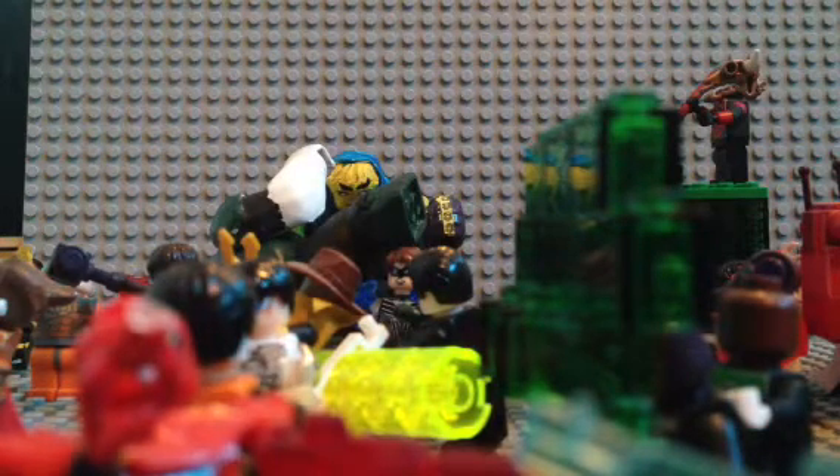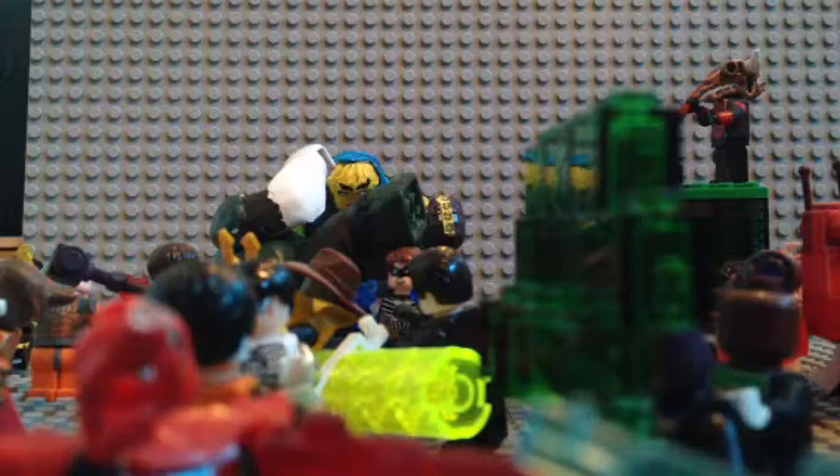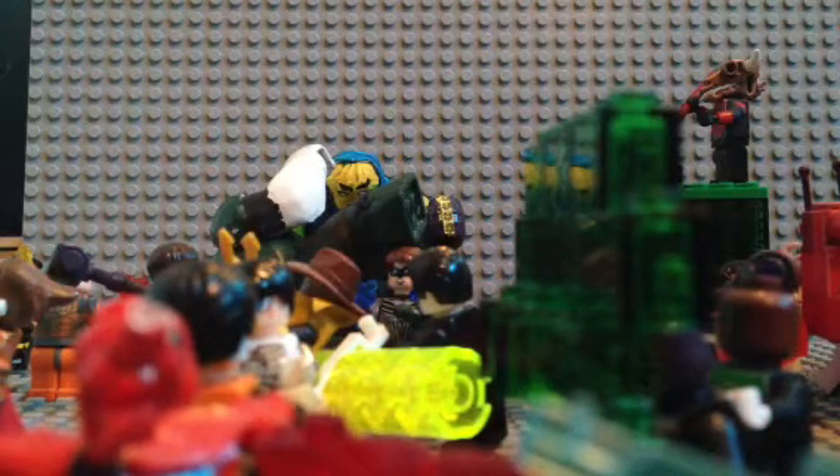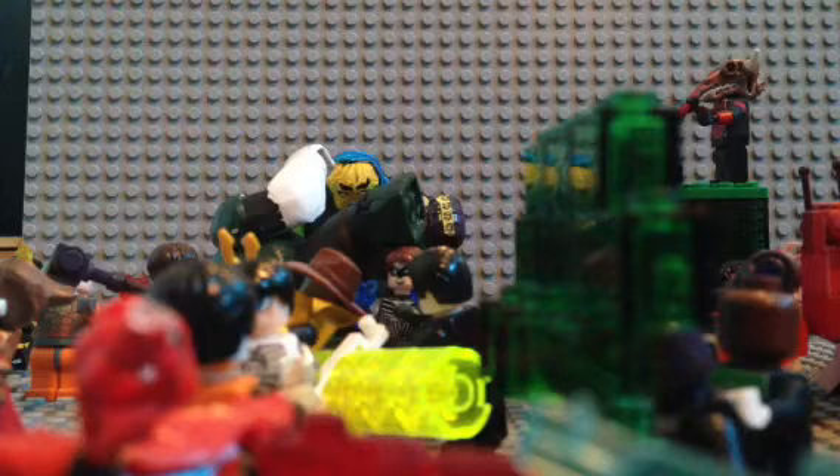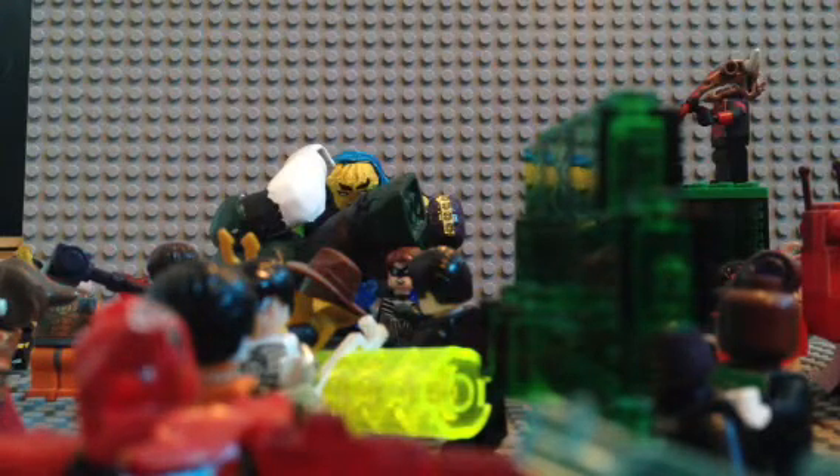What I mainly wanted to make this video for is — a lot of you know about my Green Lantern set that I made a while ago, and actually all of it is in here. My Green Lantern set is on eBay, and it is extremely expensive — it's like 100 bucks — mainly because it just costs that much to make. But I'm going to be selling each one of these figures on eBay now, every single one. I'm going to remake them and sell them, and I'll be selling rings and power batteries separately.